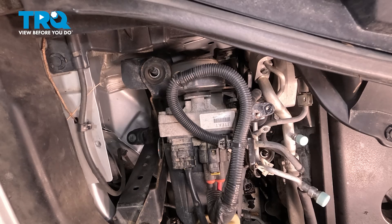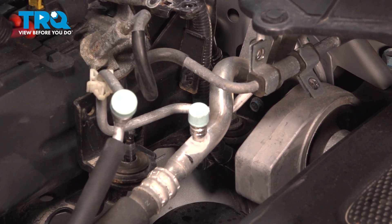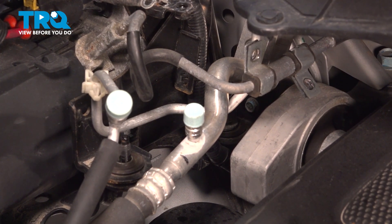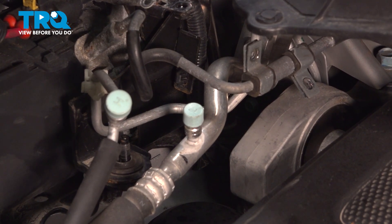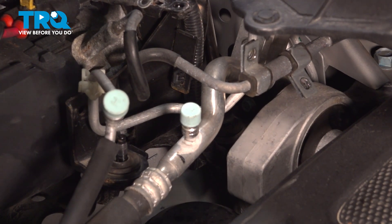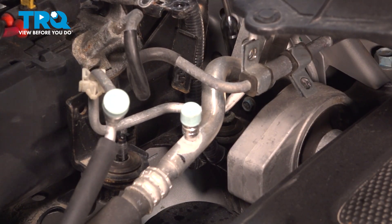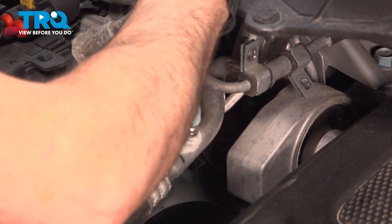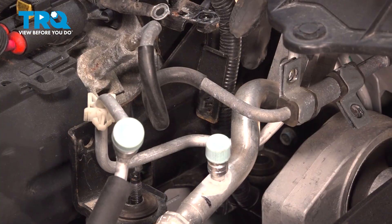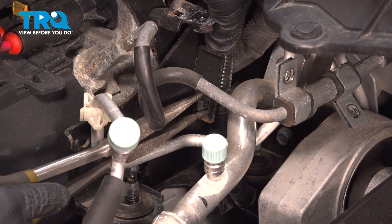Our fourth bolt is down in the back, requiring a longer extension to get to. Use a magnet to retrieve that bolt. The harness comes around the backside and has a release tab as well.